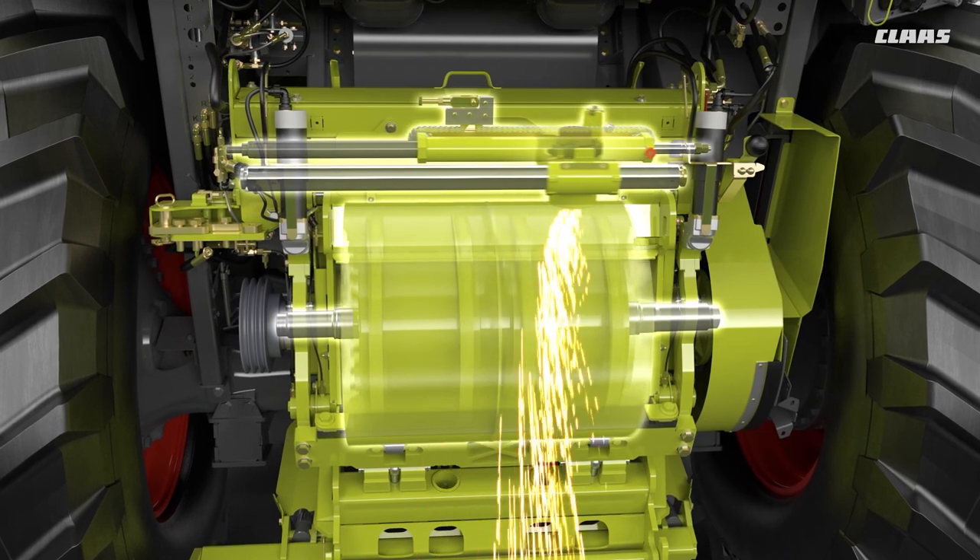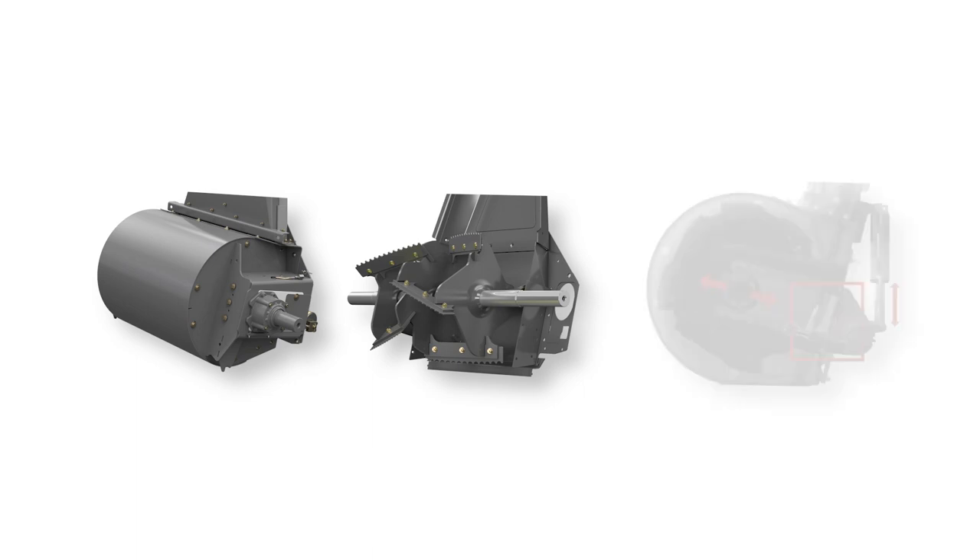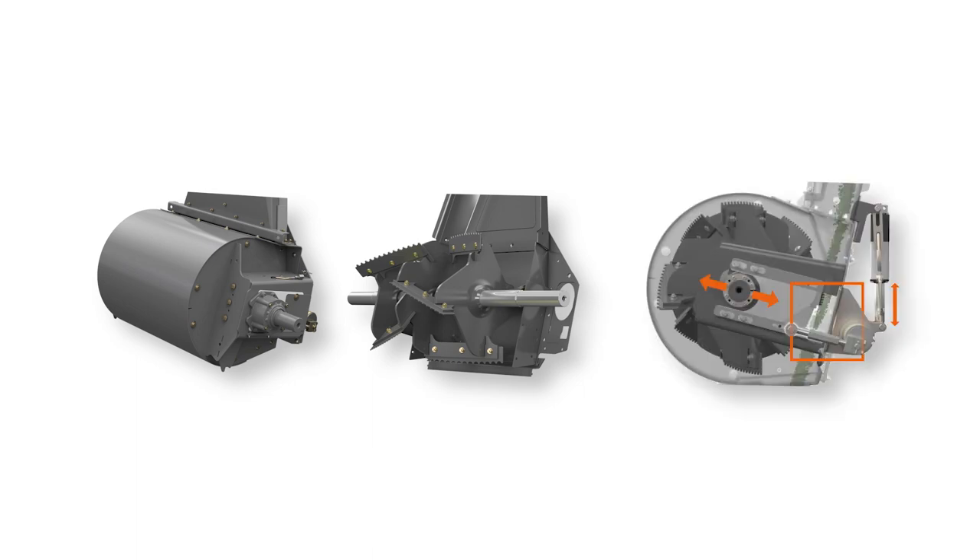When the knives are sharpened, the accelerator is automatically moved back and forth once. This ensures a clean housing and reduces wear and tear.